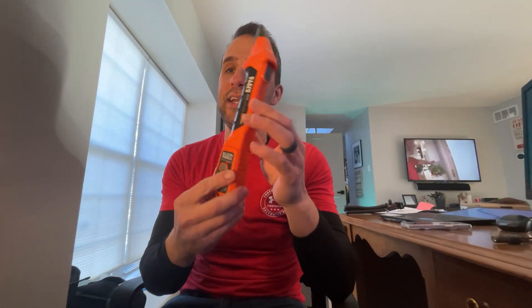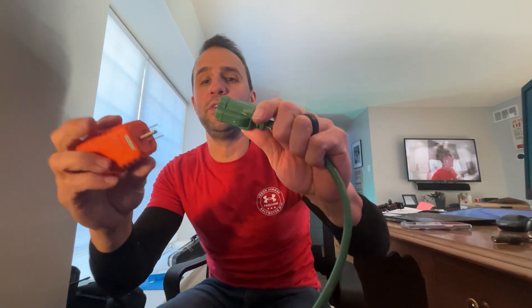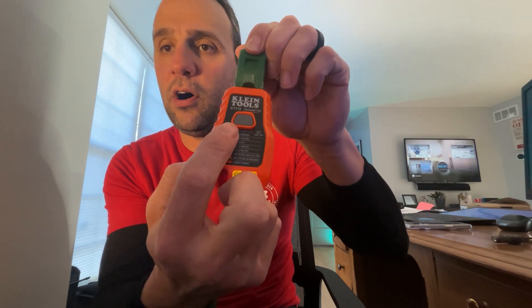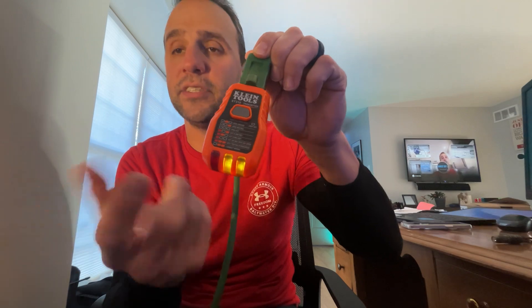The last thing in the kit is something I've always wanted but never had. It's a circuit breaker finder — it's an outlet checker that also acts as a transmitter. You plug it in and those two lights tell you whether the outlet is wired correctly. If you get the two lights together, the outlet is done correctly.